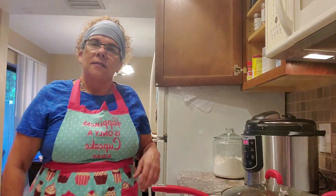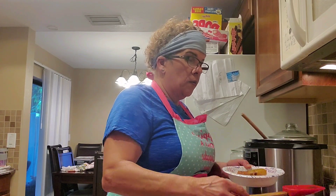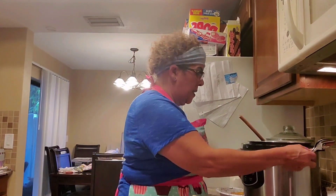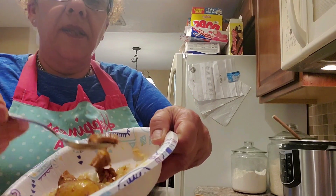Once the rice is done — about 10 minutes — we'll come back for the taste test. This is such a hearty dish you don't even need a side dish. You have your meat, your potatoes, and your rice. We get a spoon with a piece of chicken — look at this, you guys: look how the chicken breast falls apart!